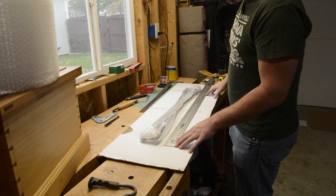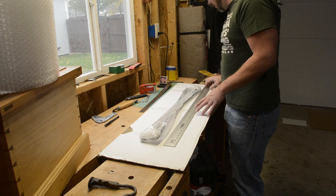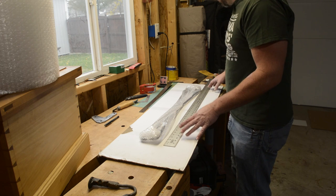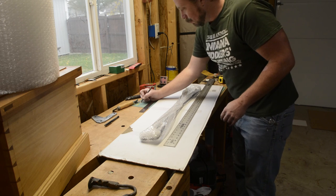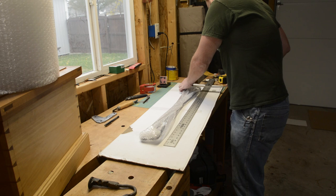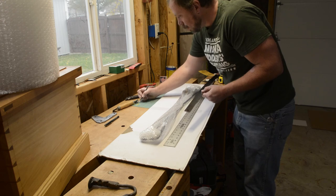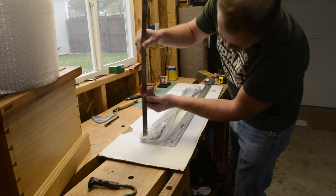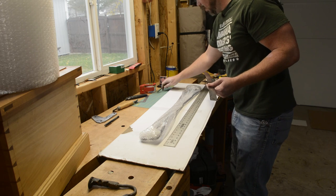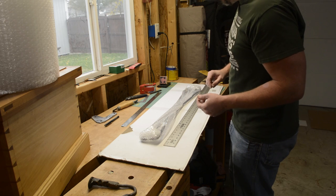The first step I do after bubble wrapping is I measure the piece that I'm putting in the box to get some dimensions for how large I'm going to make the box. This pair of tongs is 34 inches long with the bubble wrap, so I'm going to make the box 35 inches long. They're four and a half inches wide, so I'm going to make the box five inches wide. And they're roughly two inches high. I always like to write my measurements down because nobody likes to make a box that's half an inch too narrow or short.